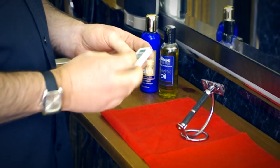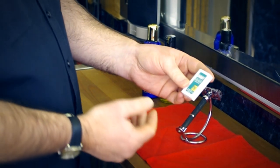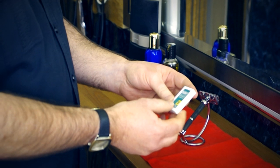Obviously there are many different types of blades. A good middle-of-the-road blade is the Darby, which is an excellent blade to use.